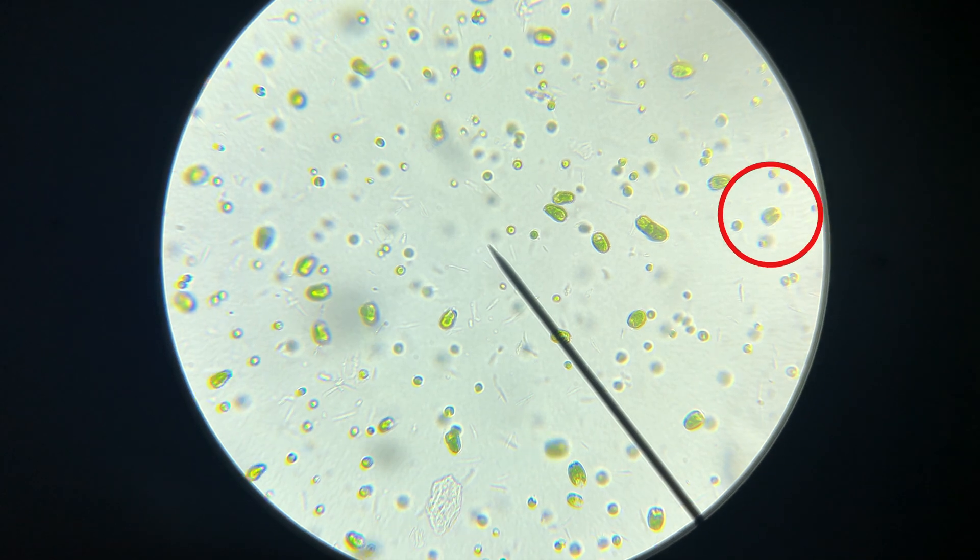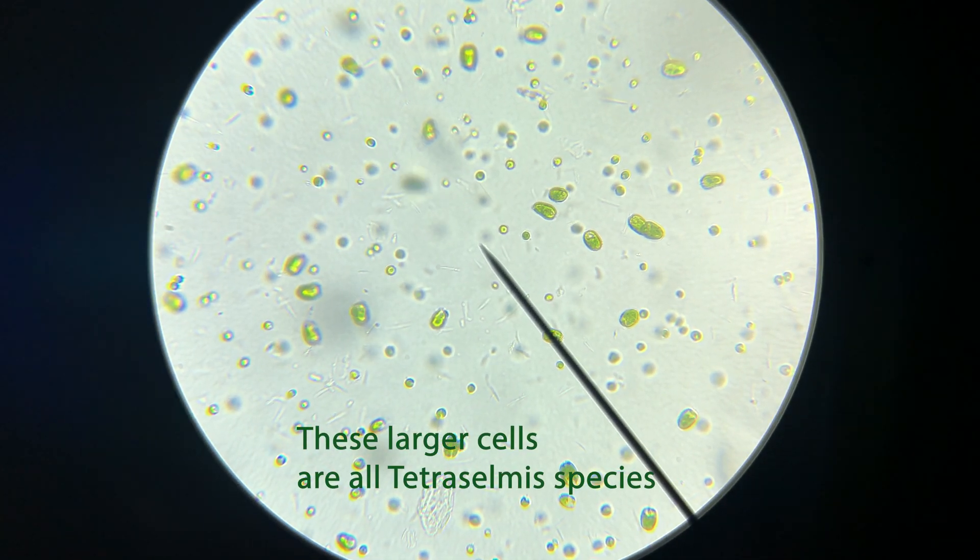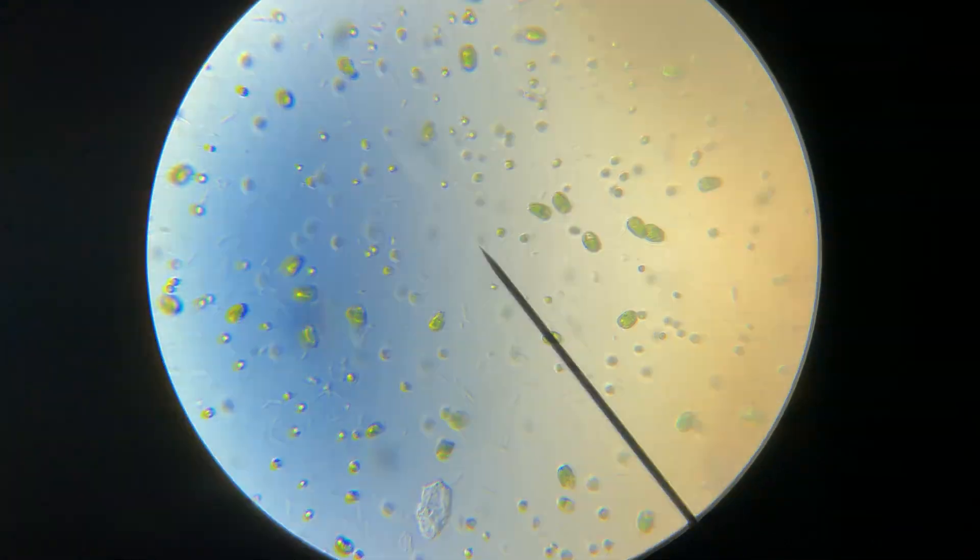Tetraselmis, on the other hand, can move around in the water. They have flagella that allow them to move around in search of light and nutrients. So although air pumps are still needed to grow a very dense culture, you can put Tetraselmis on a windowsill in a cup and have it grow for quite some time before you need to change your culture water. Tetraselmis also has a slightly different nutritional profile — they're bigger and have more fatty acids. I've personally been using Tetraselmis, but either one would be a good choice if you're looking into breeding Amano shrimp.